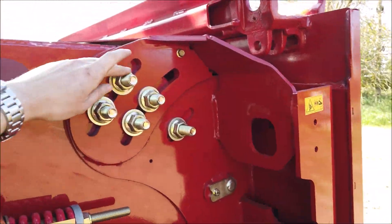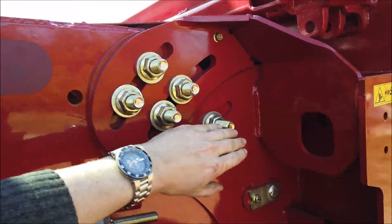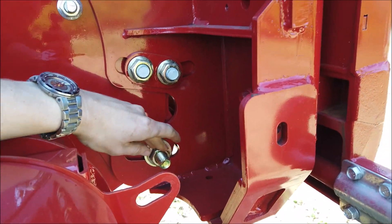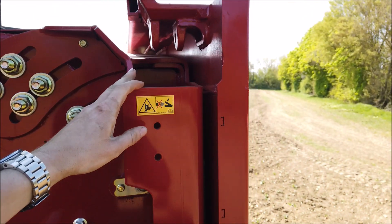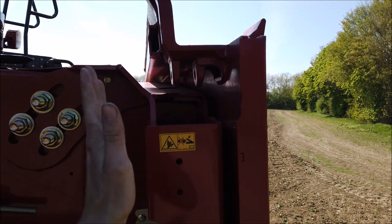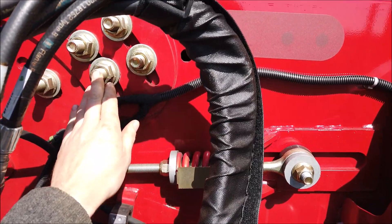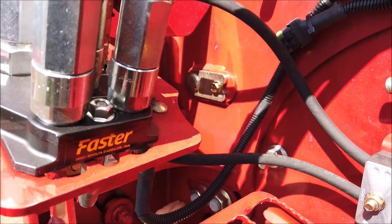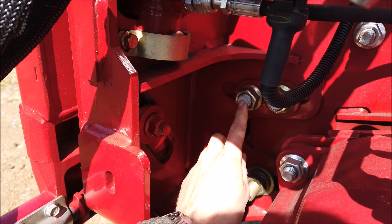This is achieved by loosening the upper and lower bolts on the right hand side of the feeder, followed by the bolts on the left hand side, and tilting the faceplate as required to suit the crop and conditions. Take care to have the header fully lowered to the ground when loosening the bolts to avoid any sudden unexpected movement of the faceplate and header.